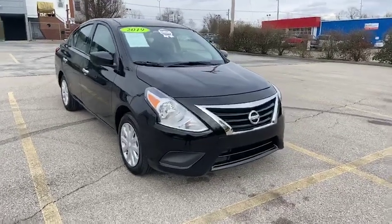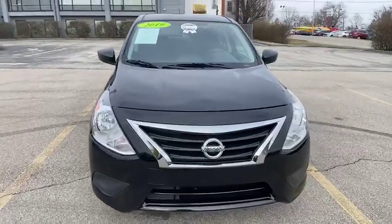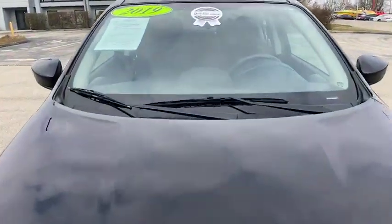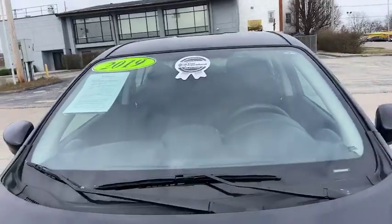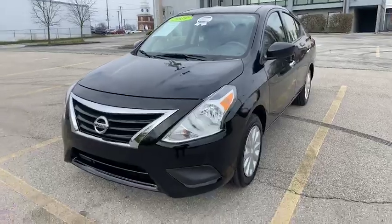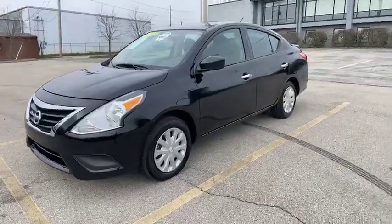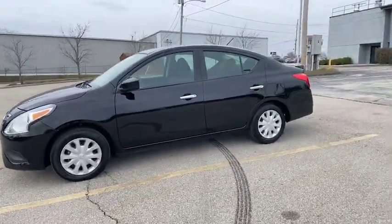Hello and welcome to this Easy Car Preview. My name is Leslie and I am going to be showing you this 2019 Nissan Versa SV. You will notice this has our Easy Car Certified Platinum sticker. That is the best certified sticker that we offer and coverage. You can check out what that means on our website at www.ezcarconnection.com.